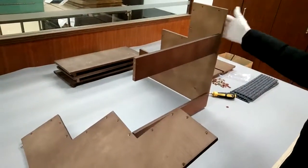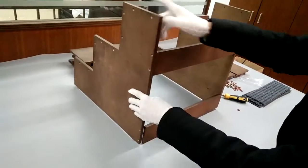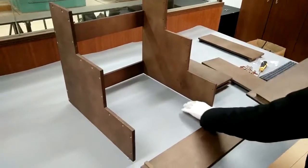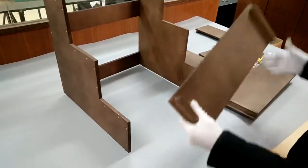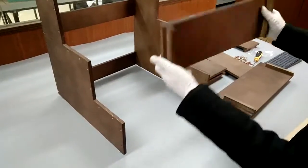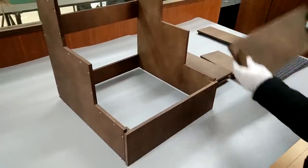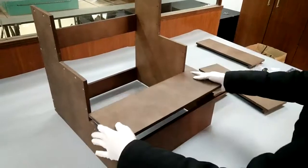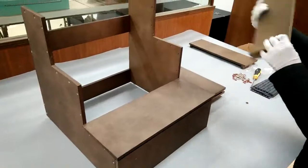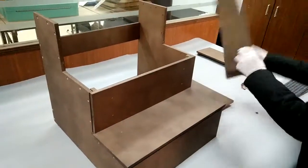First, connect the two back pieces to the side panel. Then you can start to attach the other side panel to the back braces. Turn it around and start putting the steps on. The side with the two wooden braces should face down. We're doing the risers right now, then you do the steps. Likewise, repeat that for the other layers.